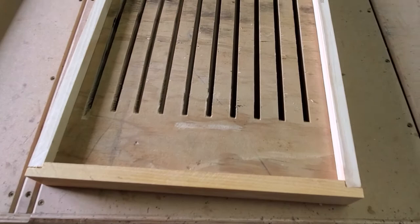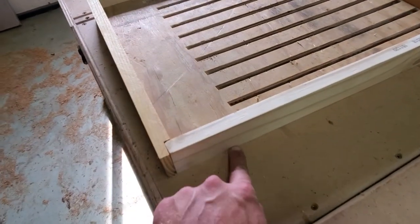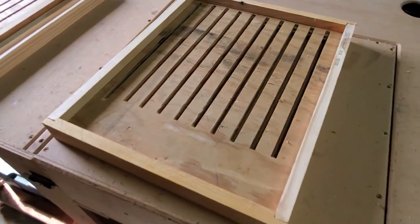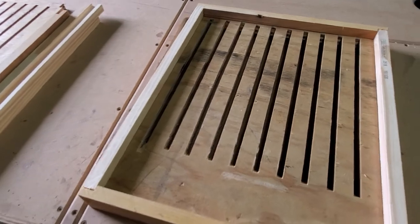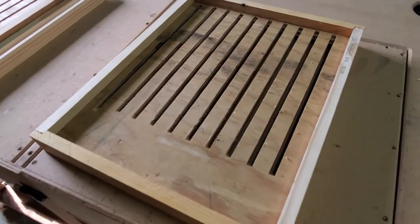This is what it looks like upside down. I've only used two inches — a lot of guys will use three or four inch thickness here. I've just done two inches on my other four hives and that's what I'm going to stick with so that everything's consistent.